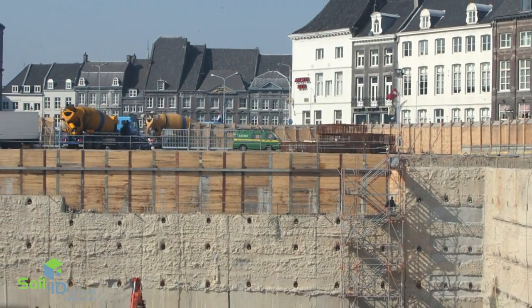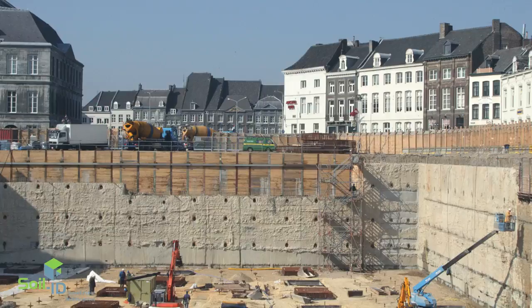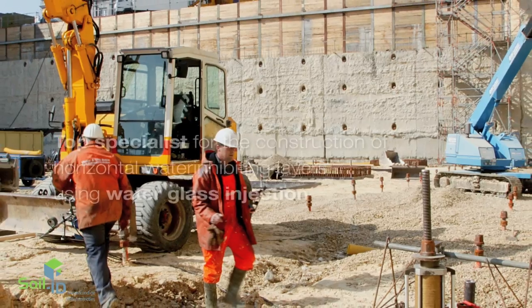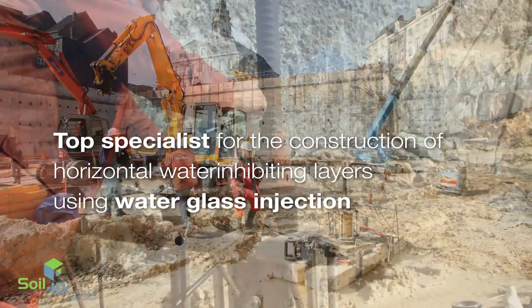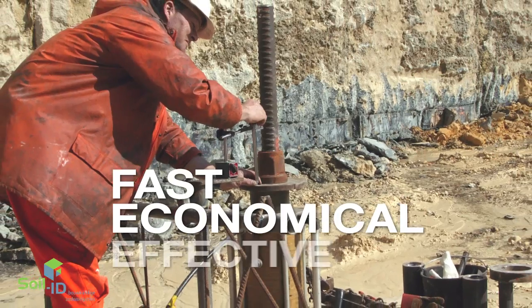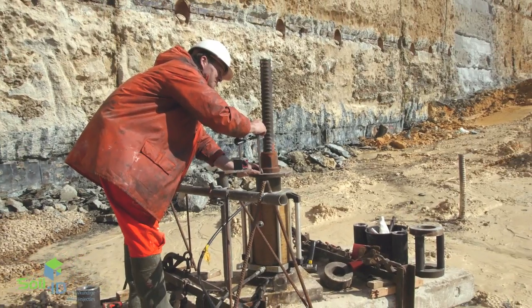Underground construction projects with high groundwater levels require excavation pits that are virtually watertight. SoilID is the top specialist in the Netherlands for the construction of horizontal water-inhibiting layers using water glass injection. This technique is a fast, economical and effective alternative to underwater concrete or other solutions.